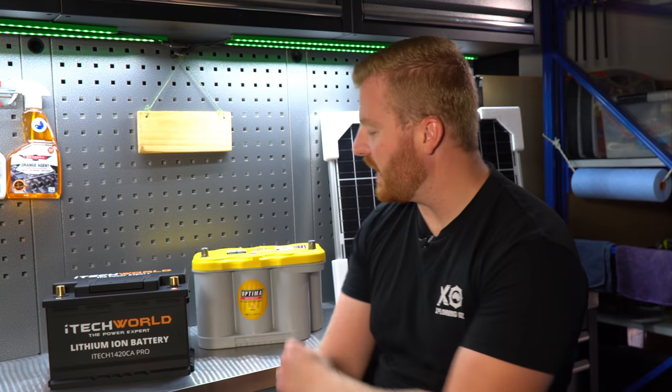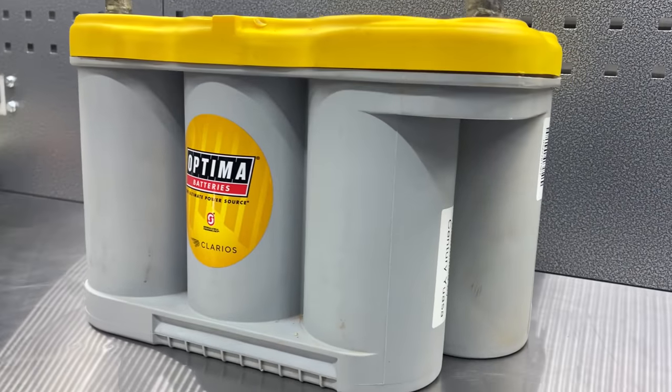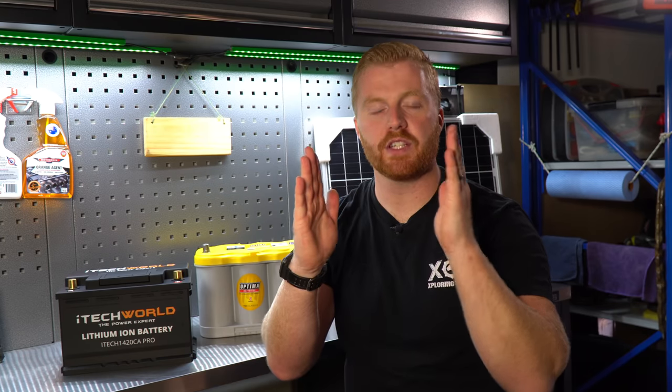I have already pulled out my Optima Yellow Top starter battery from my Land Cruiser and I want to compare these two units side by side in terms of their physical differences. The biggest physical difference is the cylindrical columns mounted on the Optima. Optima have designed their AGM batteries in a cylindrical shape to reduce the likelihood of structure collapse between the cells. More traditional batteries have cell walls that run parallel to each other, but if these walls move or touch each other it often results in a short and therefore a failed battery. Optima, by making these cylindrical shapes, claims to reduce vibration damage or the chance of structure collapse by 15 times and increase longevity by up to 3 times.